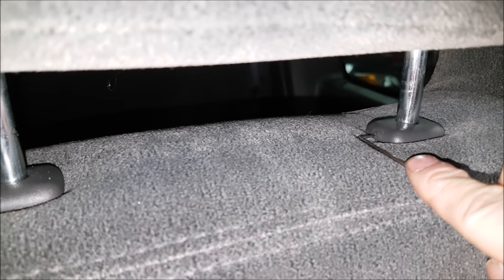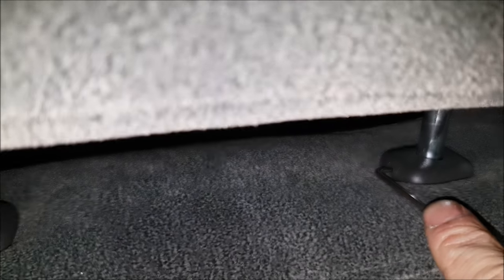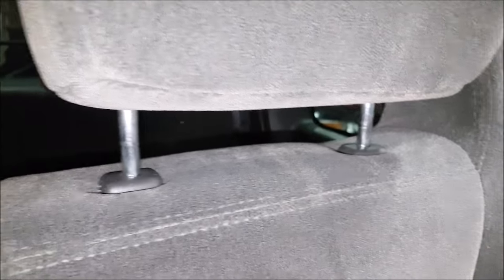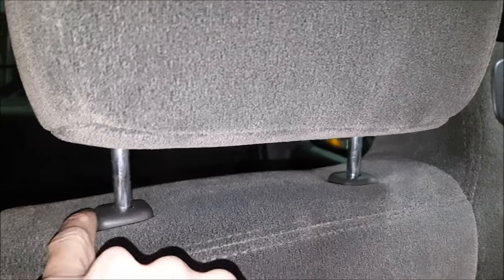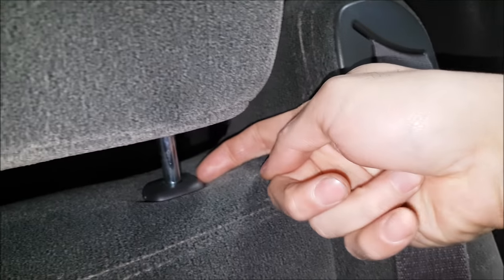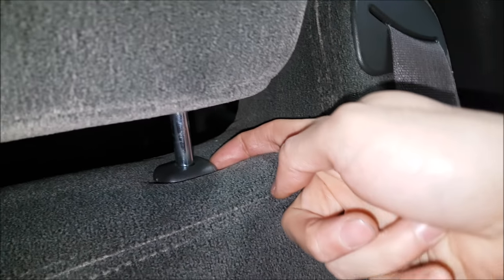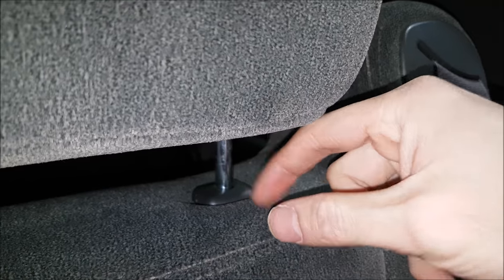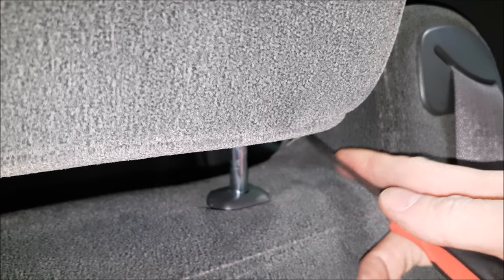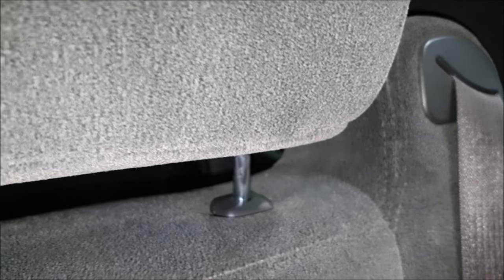There are actual pins in here, and I recommend using a 90-degree pick. When you push on it, you can feel a little resistance and that will unlock it. The reason I recommend a 90-degree pick is that on the driver's side this is easy because the holes are on this side. But on the passenger side, the seat belt bulge comes out over here, and it's really hard to get a straight pick in. You could use something like a threading needle, but a 90-degree pick is going to work a lot easier.